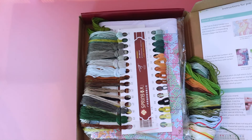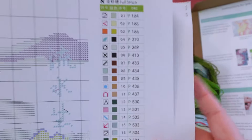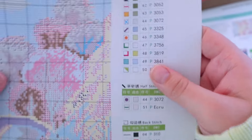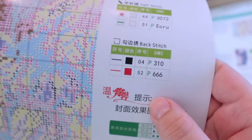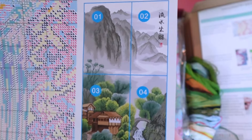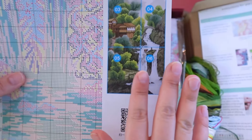It looks like the pattern isn't stapled quite in order. Here's where page one is. Page one goes up to 35, and then the back side goes up to 50, but I see a 52 right here — so there are 52 colors in total. 50 will be full stitch, it looks like two will be in half stitch, and then we have two in back stitch. We have six total pages, which is nice. I love it when I get the page separations.